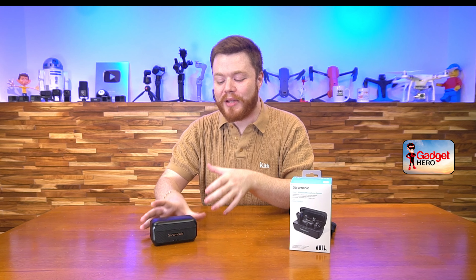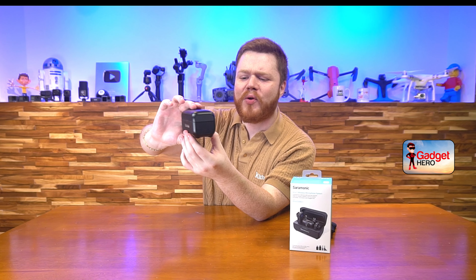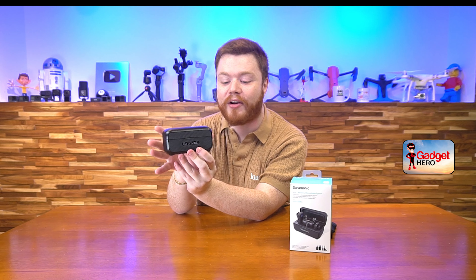Hey there tech fans! Colin here again with a brand new tech review and today I am going to be unboxing the new Saramonic 4-in-1 wireless microphone system. This is an incredibly cool all-in-one little to-go package right here that's incredibly well designed and such an easy-to-use and compatible product.